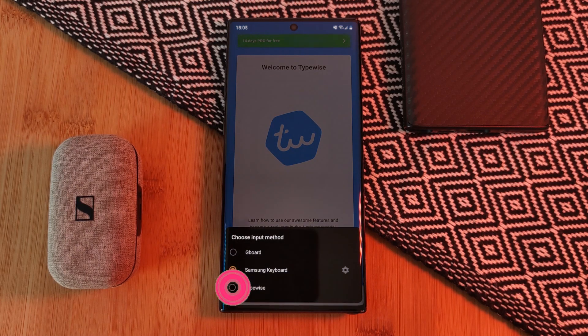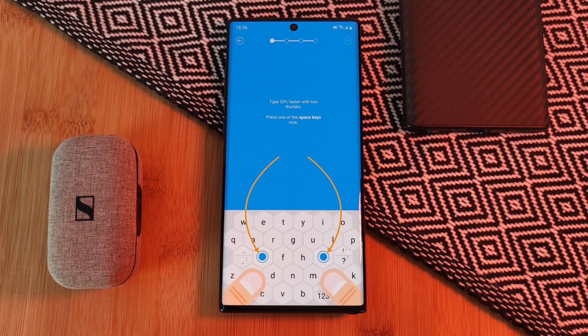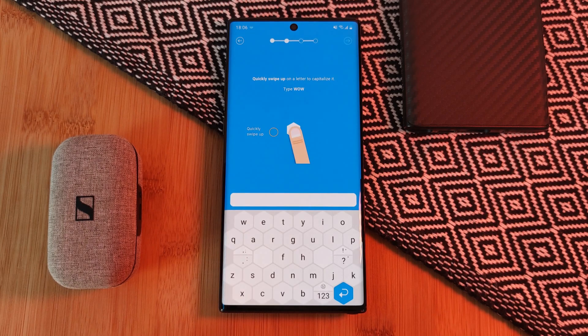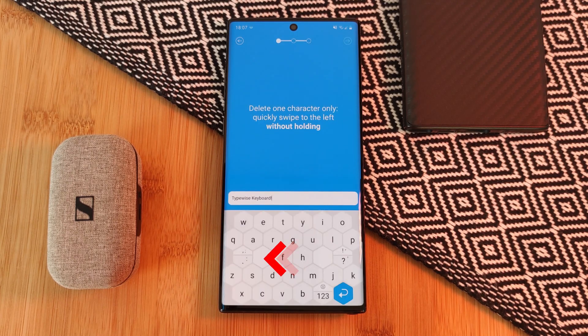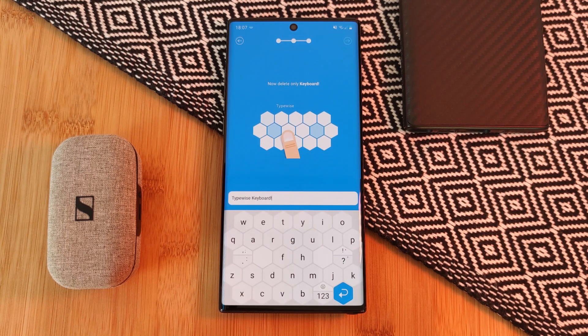Now at first you may struggle to get used to the new layout. However, the tutorial does a good job at explaining most of the key features, such as flicking up from a key to shift it into capitals, long pressing for alternative characters, but more impressively, the ability to swipe back from anywhere on the keyboard to delete your text. But if you accidentally delete too much, you can always swipe right to bring it all back — this is definitely a feature that other keyboards need to adopt.